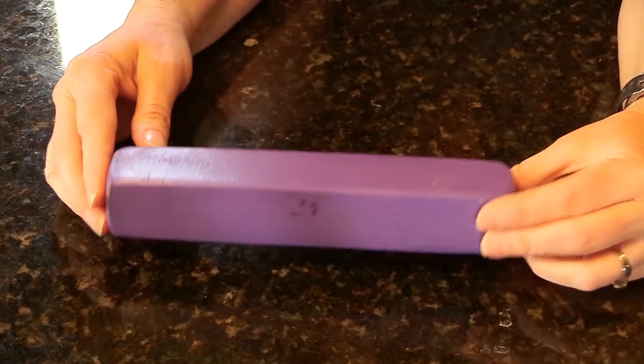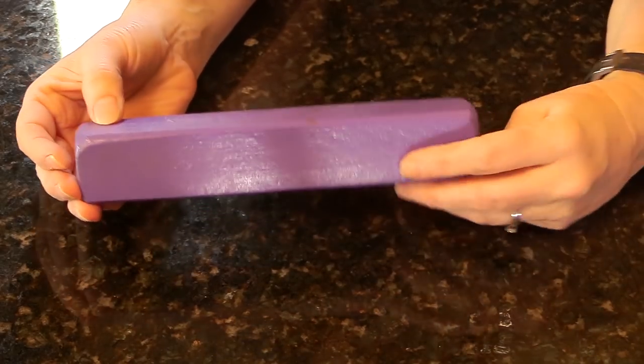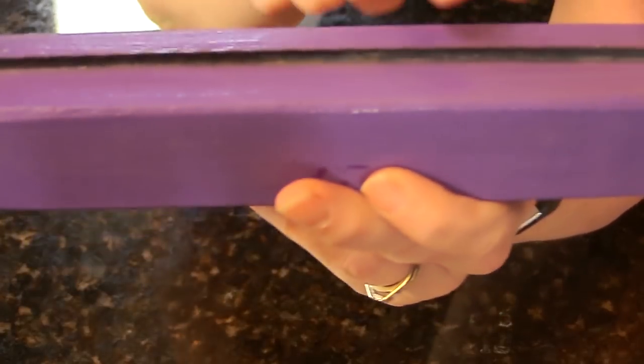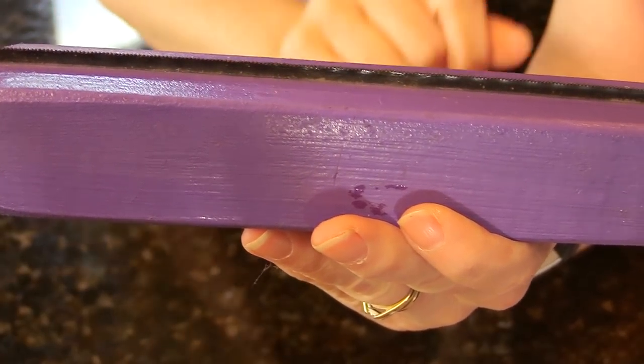The next tool I have is a homemade tool that I made a couple of years ago that works really well. I basically took a two-by-two piece of wood and put a saw blade in it — it's just a really tiny little blade, it's not sharp, I promise — and I sunk that down into the wood, then painted it and sealed it, and now I have a really nice grooming tool for my horses.